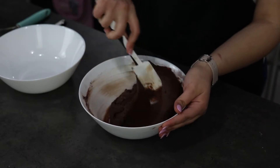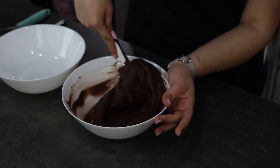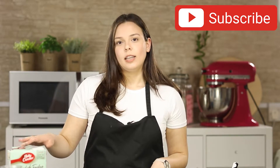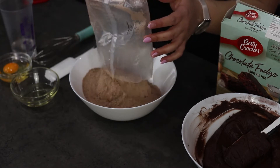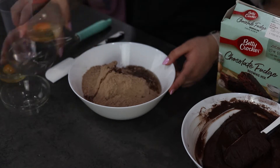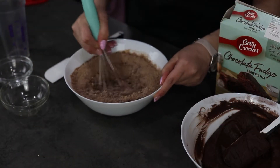Now our mixture is ready — set it to the side and we prepare our Betty Crocker mix. In the box it says that it needs 40 ml of oil, 75 ml water and one egg. Pour into my bowl the brownie mixture from the package, then add in the vegetable oil, the egg and water, and mix until incorporated.